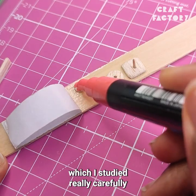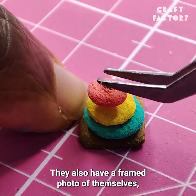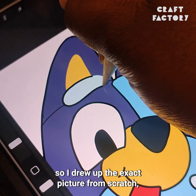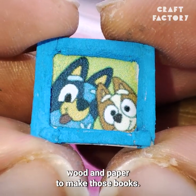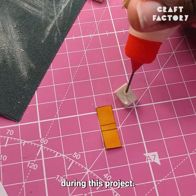Then it was time to start making the things that go onto the bookshelf, which I studied really carefully to get the details right. Bluey and Bingo have this stack toy that I made by filing down balsa wood. They also have a framed photo of themselves, so I drew out the exact picture from scratch, printed it, and popped it into a frame made of balsa wood and plastic. They have three books on their bottom shelf, so I used more balsa wood and paper to make those books. Balsa wood was pretty much my best friend during this project.